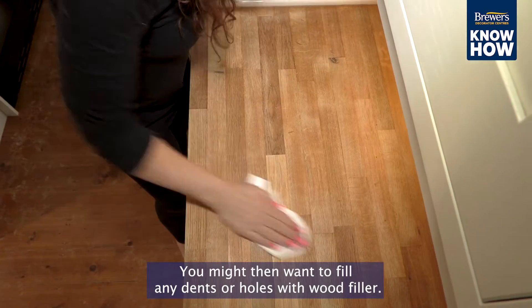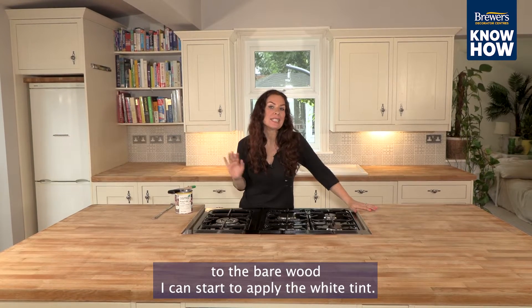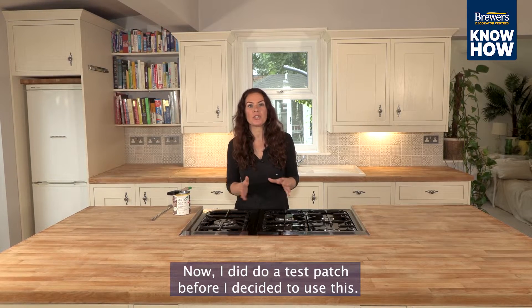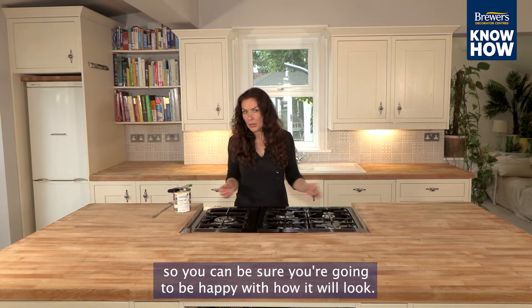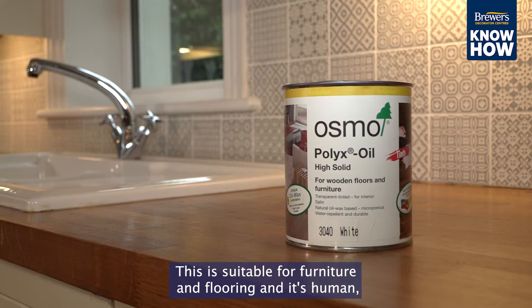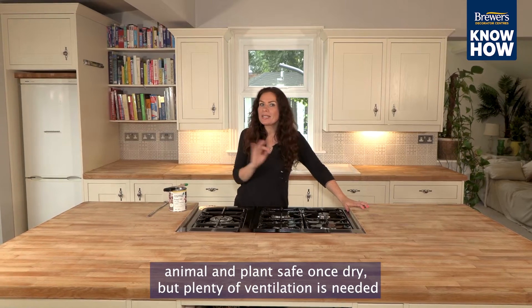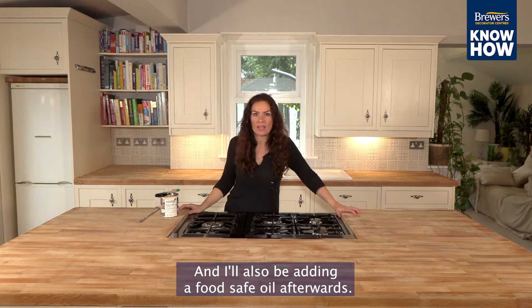You might then want to fill any dents or holes with wood filler. Now I'm pretty much down to the bare wood and I can start to apply the white tint. I did do a test patch before I decided to use this, and that's really worth doing so you can be sure you're going to be happy with how it will look. This is suitable for furniture and flooring, and it's human, animal and plant safe once dry, but plenty of ventilation is needed whilst applying it. I'll also be adding a food safe oil afterwards.